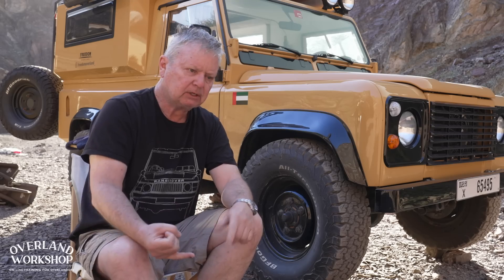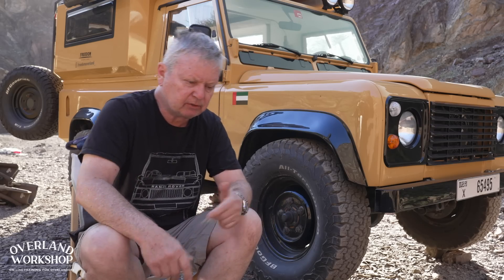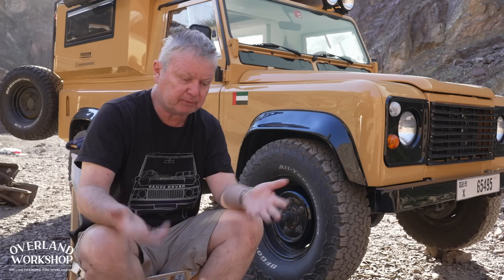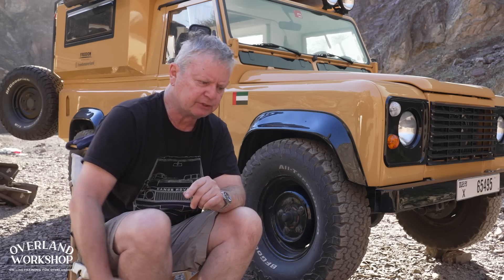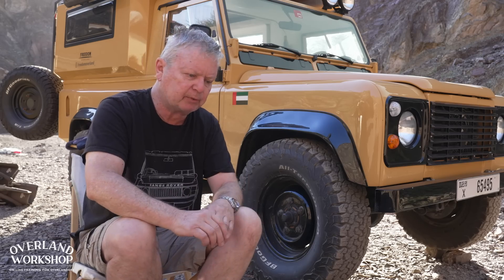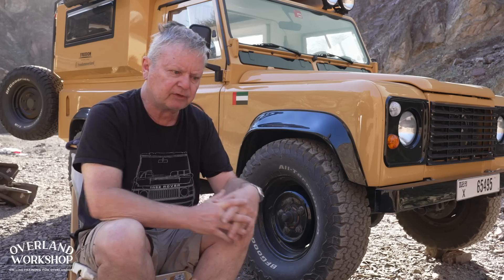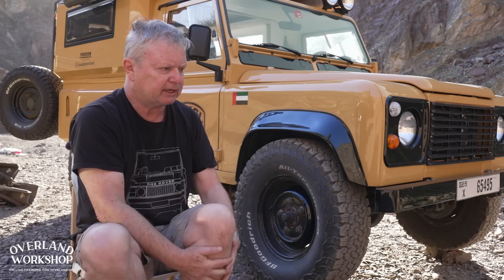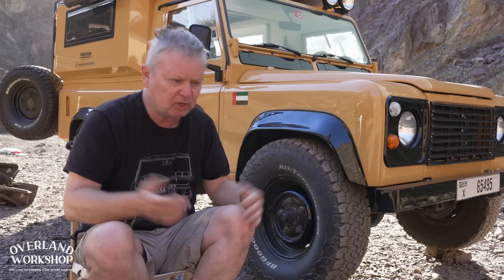Take my Range Rover — it was 1984. I couldn't get stiffer springs because the payload was too low. It was sagging at the back, but I could change shock absorbers because the standard ones were terrible, really useless. So I put in a set of Bilsteins and they lasted until I sold the vehicle. Outstanding. I needed control — the vehicle was just wallowing, and with a load in the back it was even worse. That corrected the problem.